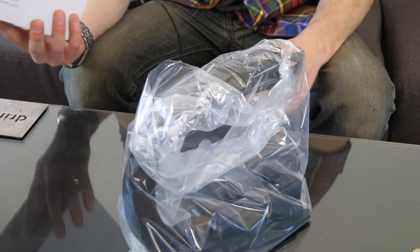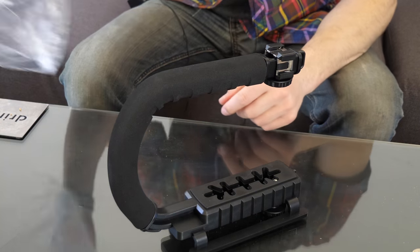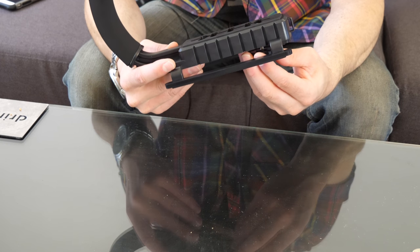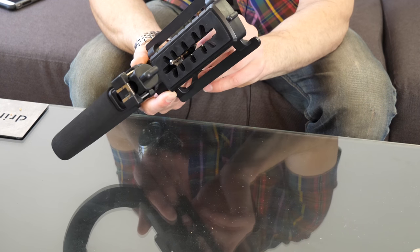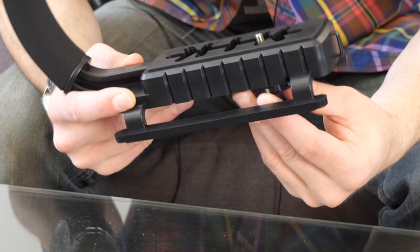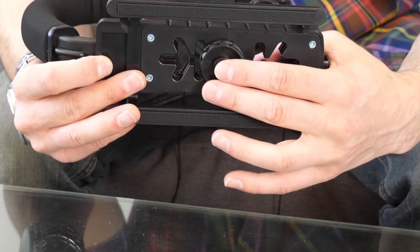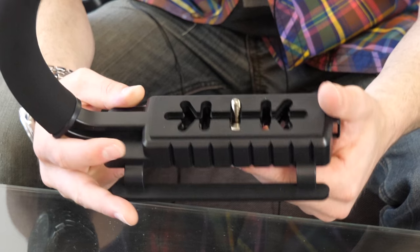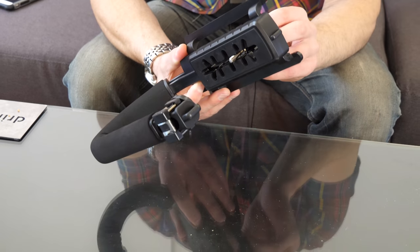This is my first look at this as well — that is it, we just get the item and a plastic bag. One complaint I saw on Amazon reviews was that the actual screw here for mounting your camera comes out, but it doesn't — it's pretty much in there. It just moves around so you can allocate it to whatever part of the grip you want, or move the mount back or forward depending on the depth of your camera.